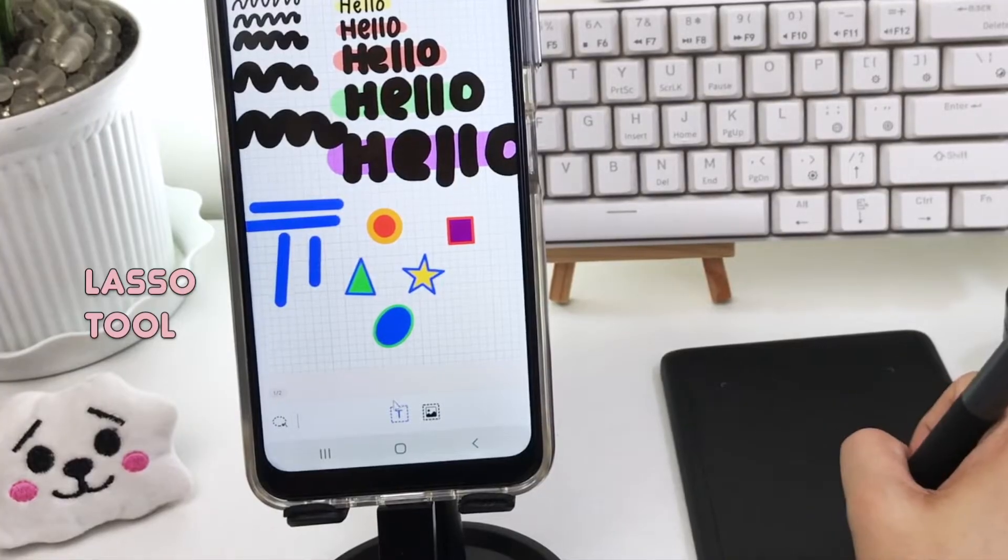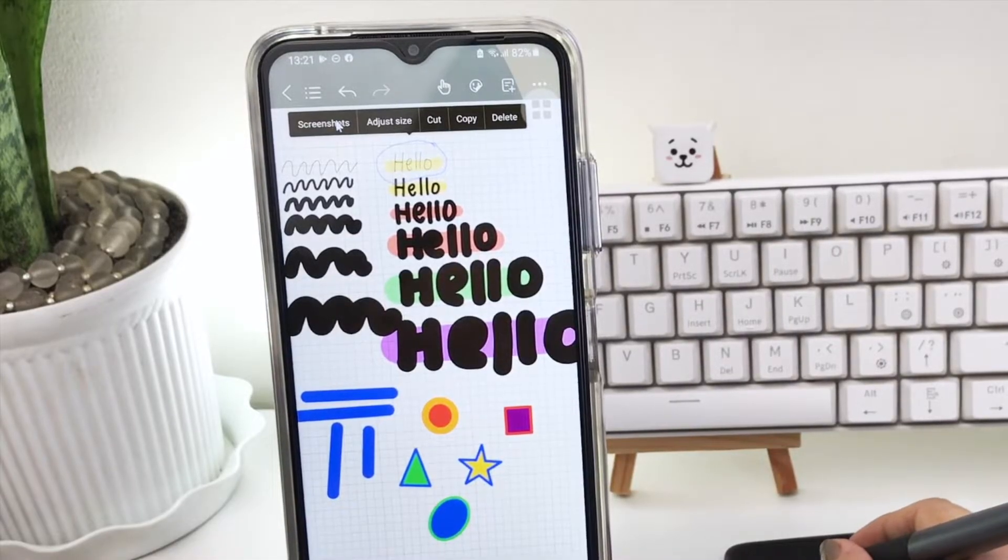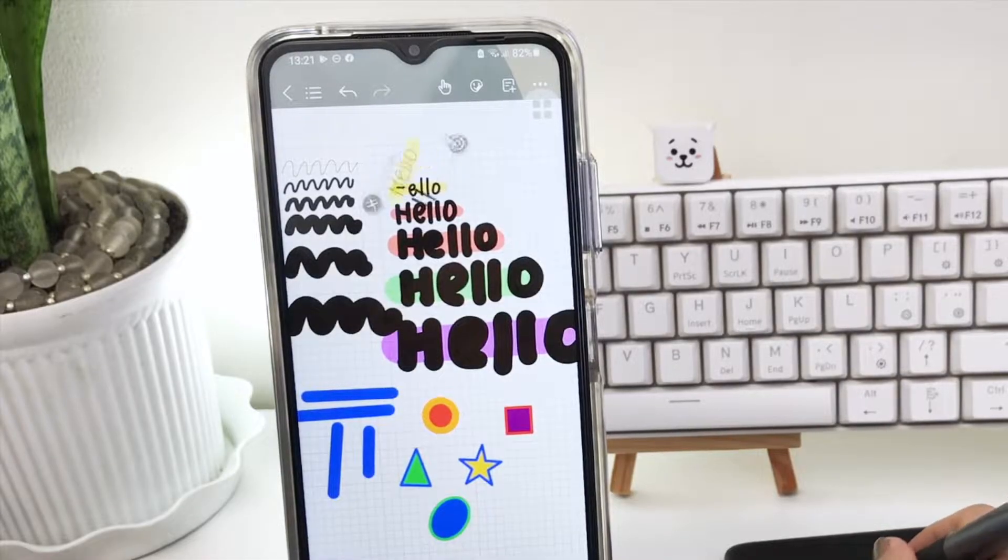Then we have the Lasso tool where you can screenshot your selection, adjust the size, cut, copy, and delete them. You can't, however, convert your handwriting to text, which is kind of a deal breaker for some.